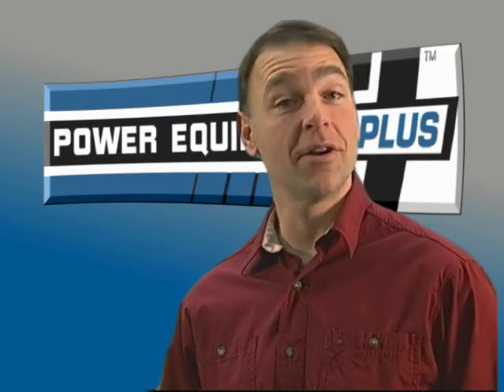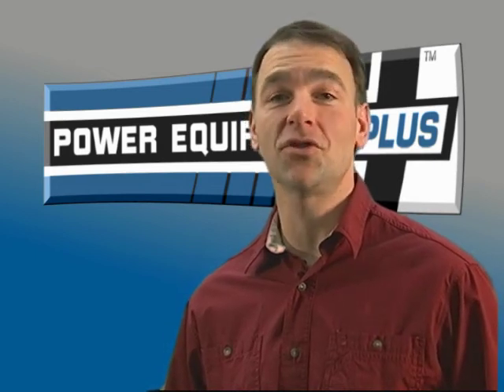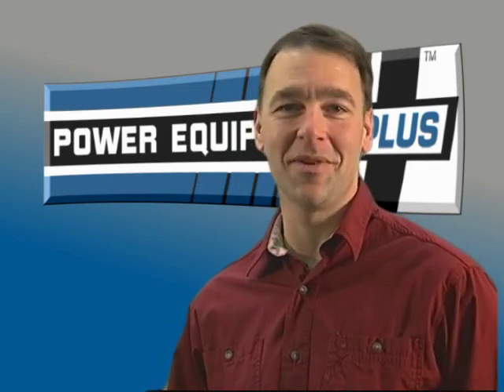If purchasing a stump grinder makes sense for you, you'll want to watch our Choosing a Stump Grinder video. It will take you through the different types of grinders so you can narrow your product search. And whatever type of grinder you settle on, you'll find a great assortment of them right here at Power Equipment Plus.